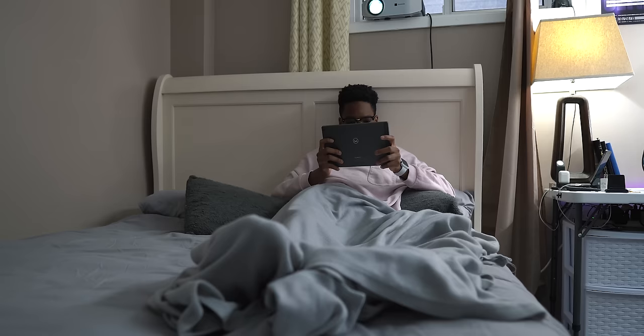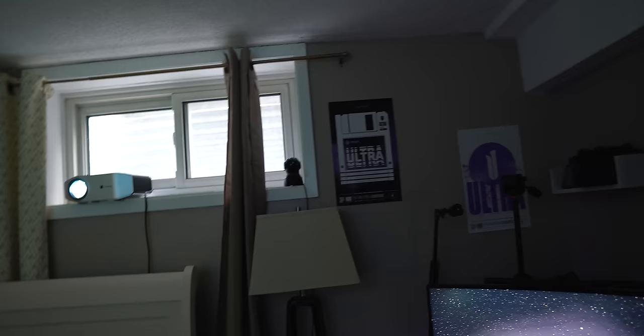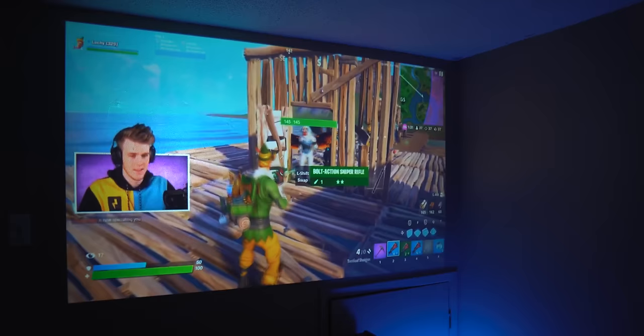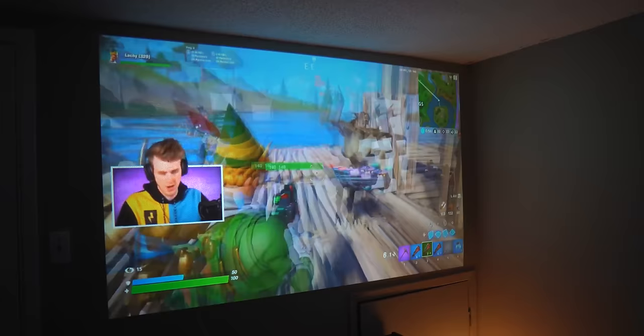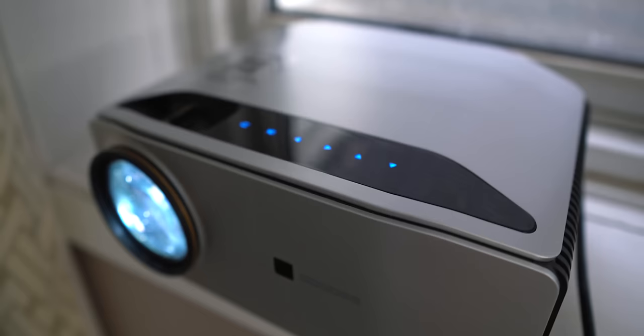The projector sits about nine feet away from the wall and I'm able to get up to 80 inches of screen real estate, which is nuts. This projector is measured up to 300 inches if it's further away from the wall at around 30 feet, which is pretty insane, and one day I'd have to try that out for sure.